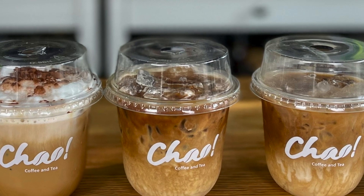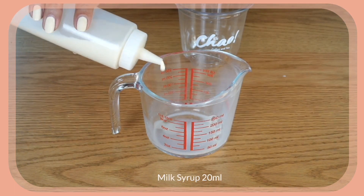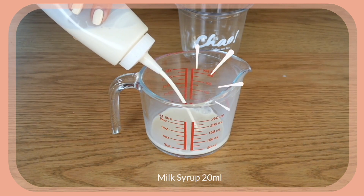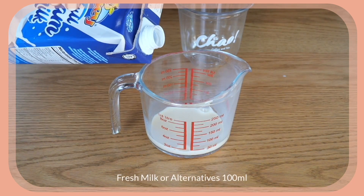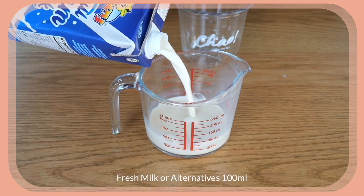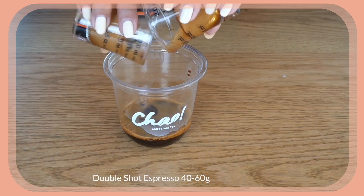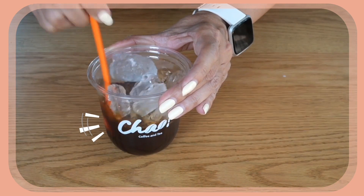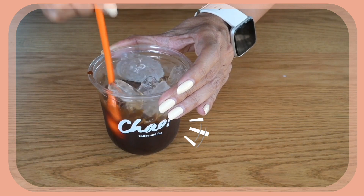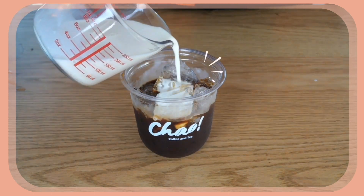Next, let's make our latte. The latte is slightly different from a flat white because I'm going to add my milk syrup. I'll use the same measuring cup and add about 20 milliliters of milk syrup — just a little sweetness — then fill to half a cup, 120 milliliters. Double shot of espresso into the cup, fill with ice, and stir to bring up the coffee and cool down the hot espresso. Then pour the sweetened milk over.